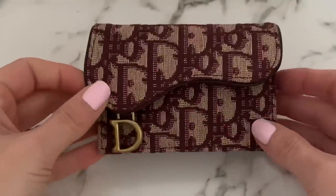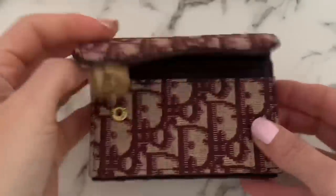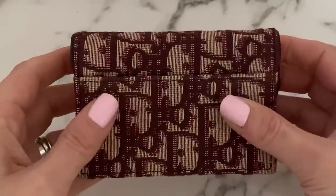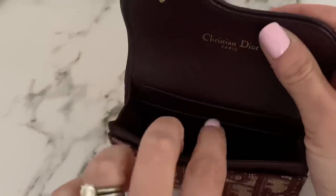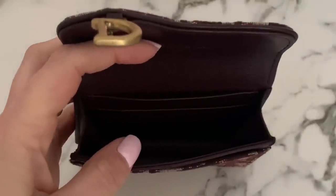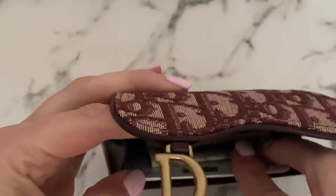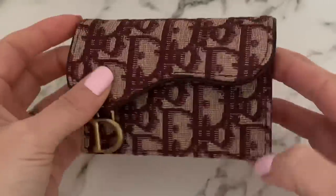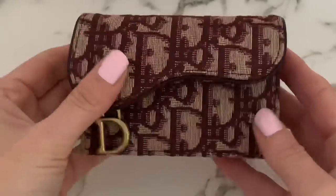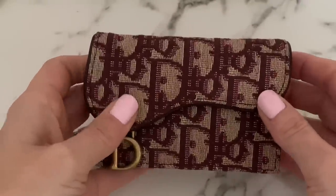Now I want to show the Dior cardholder — I haven't used it that much but I wanted to include it. What attracted me to it is the outside pocket, similar to the Chanel, great for easy ID access. It has a slot on the back, a slot on the front, and one large interior compartment where you can throw in cards and cash. It is a little bulky, keep that in mind, but it's beautiful and also comes in navy blue. It's priced around $400.